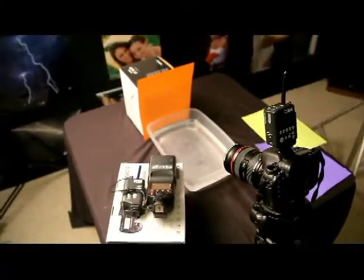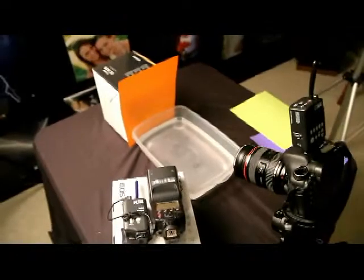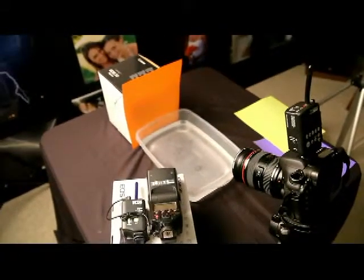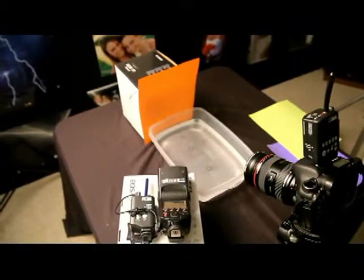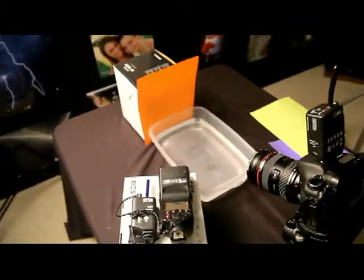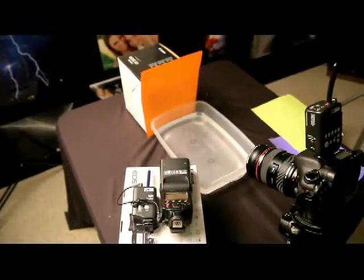Where the water is dripping into is nothing more than a plastic container with about an inch and a half to two inches of water in it. I'm using a clear one here for the video, but I would recommend using a black one. You can use those paint liners that fill the paint trays — a black one. Something that's dark will work best.